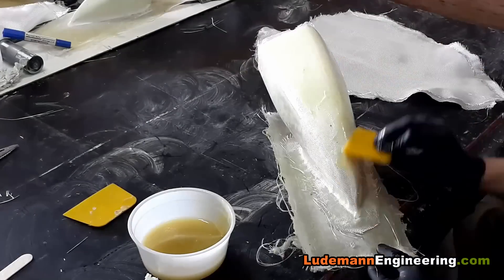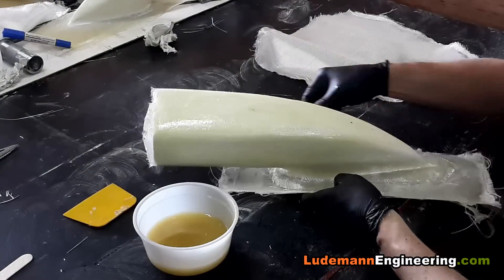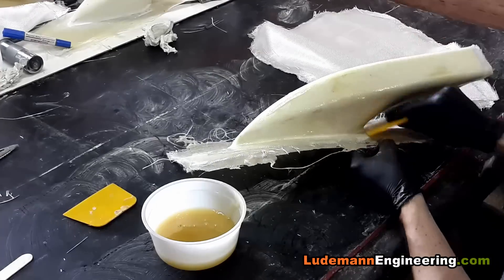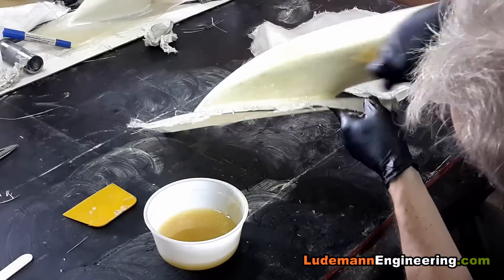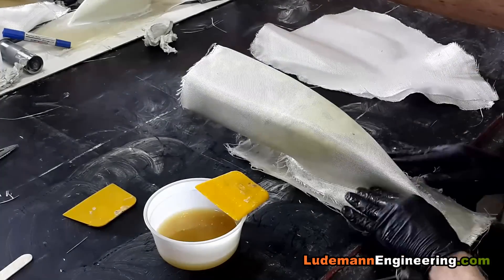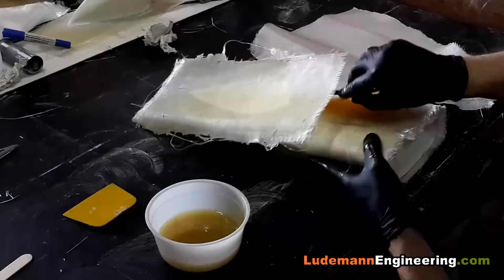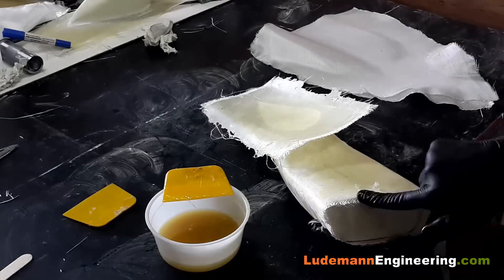It takes a while to figure out how to lay this cloth onto this complex shape in a way where you get no wrinkles and not too much overlap, but it is possible. Now lay on the second layer and spend some time getting it nice and smooth — don't want any wrinkles in this.